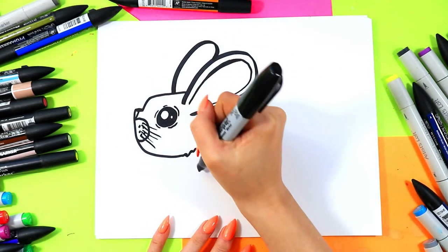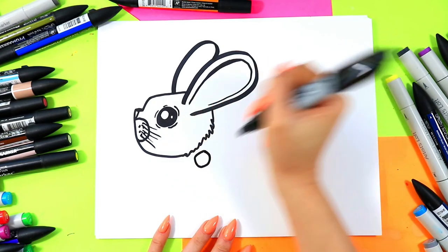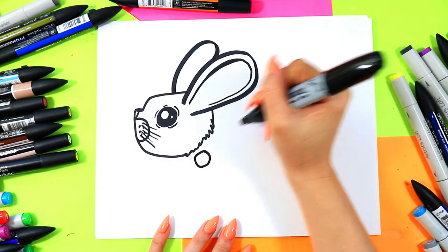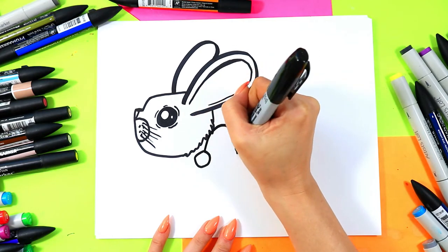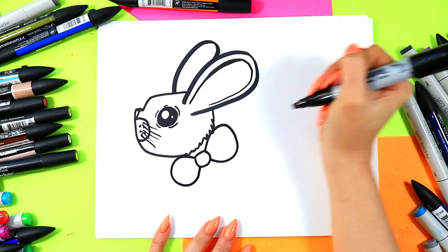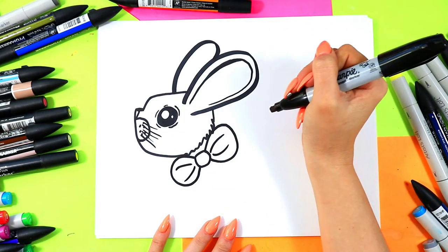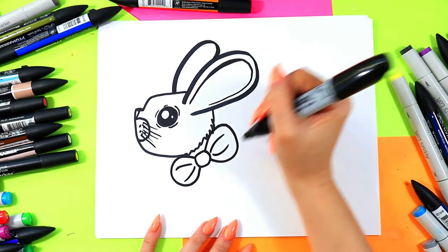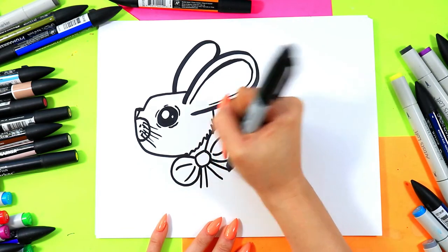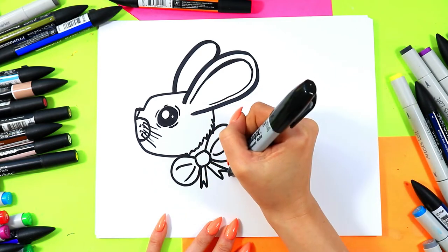Just below the head we're going to add a little bow on our bunny. We're going to draw a little circle or rounded square, then two curving pieces coming off for the bow shape, and two curving lines on the inside of each of the sides. You can add two lines down and connect with the letter V to make a bow shape.